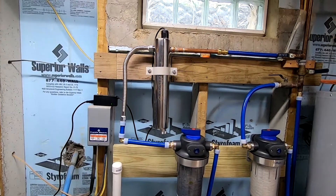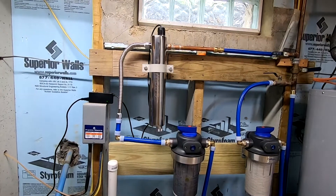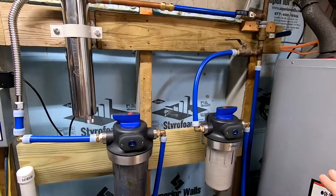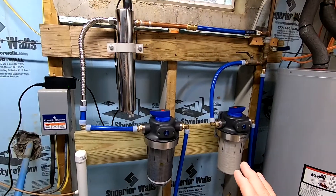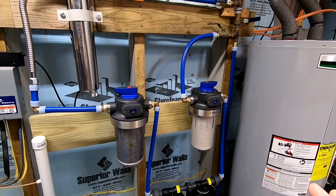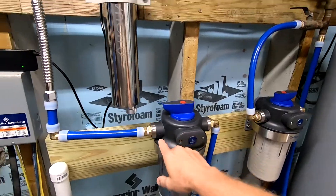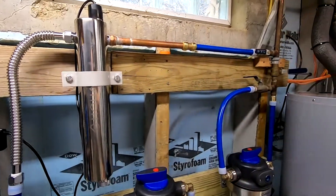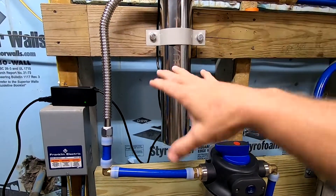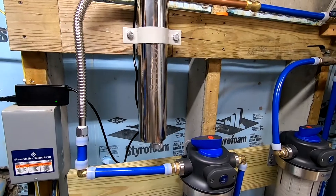So now that we've talked about the various types, the last thing to consider is just the actual installation and whether you feel you can do it or not. So in this case, the system was all kind of designed together. But if you had a traditional well water treatment system and you already had some filters, you'd probably just have your water coming into your filters and going back out to your bypass loop. So really, it's just as simple as cutting in the UV filter into your plumbing system.